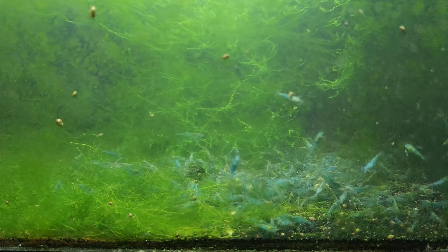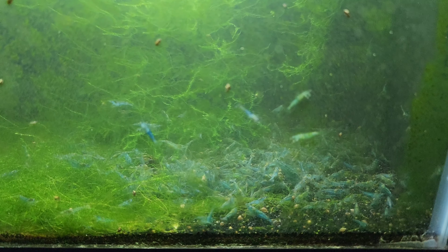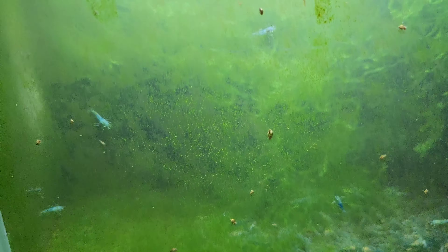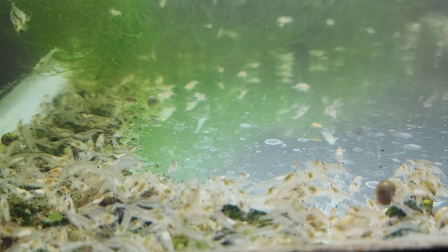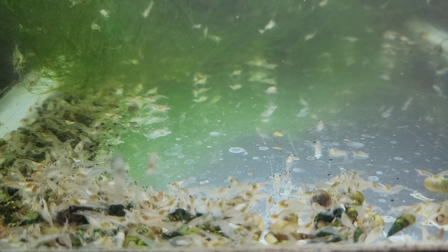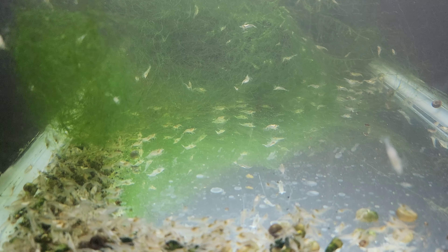They just keep breeding like crazy in here and I don't want to mess it up. Of all my lines, I find blue jellies can be kind of finicky at times, so when I've got a tank doing really well with them I try to leave it be, other than doing water changes every week. And then here we have snowballs — this has been a snowball tank probably since the end of 2017. This is one of my oldest shrimp tanks; it's always been snowball shrimp.